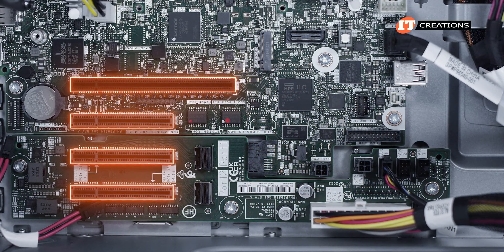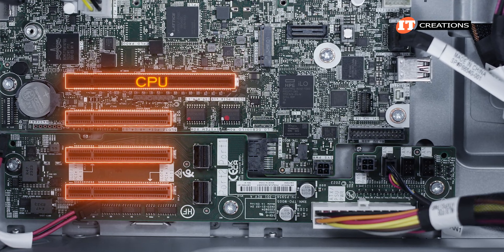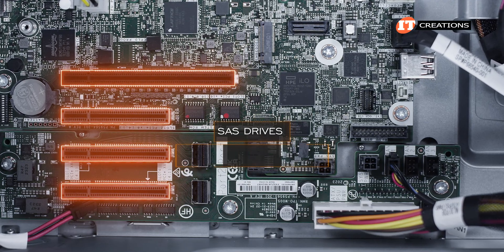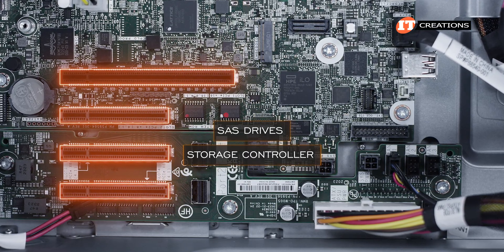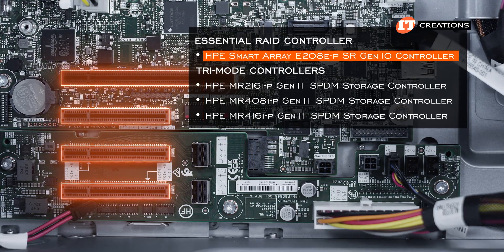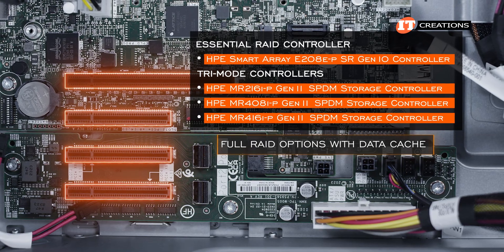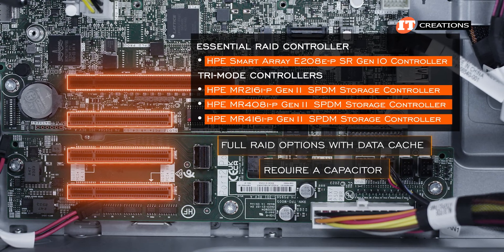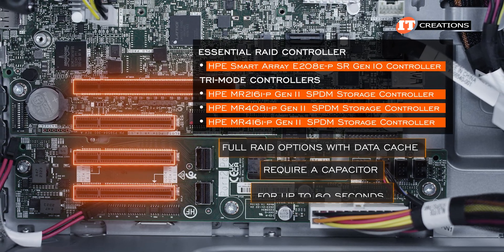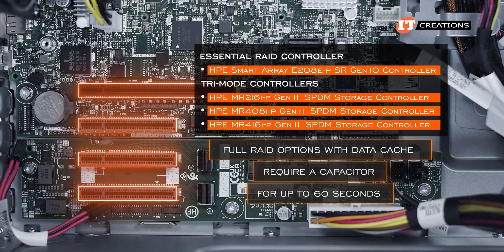The uppermost x8 full-height, full-length slot is from the CPU. The other two full-height, half-length slots on the bottom are from the PCH. For SAS drives, the system requires a storage controller, with options including an essential Gen 10 smart array controller or three Gen 11 tri-mode controllers. Two of them offer full-array options with data cache and a required capacitor. In the event of a power failure, the capacitor will power the system for up to 60 seconds to ensure cache data is successfully captured.